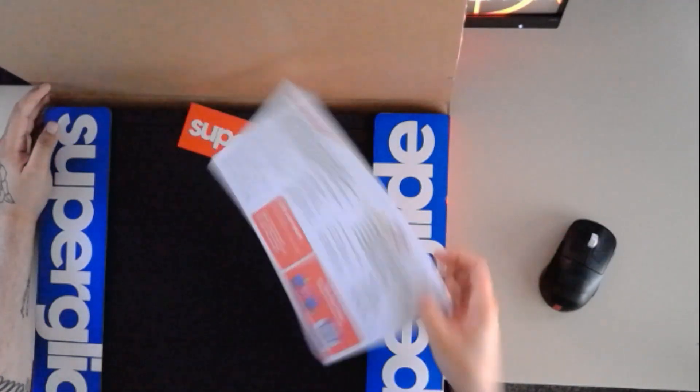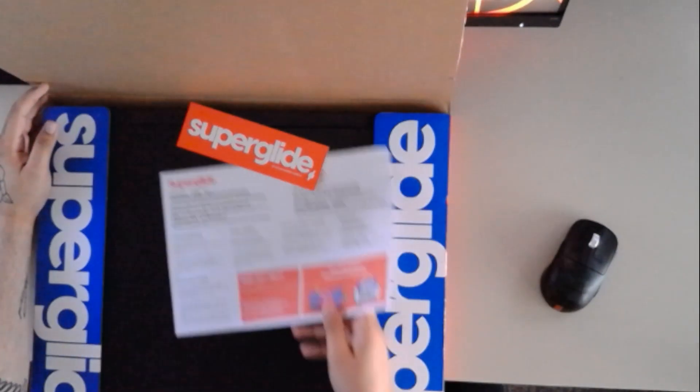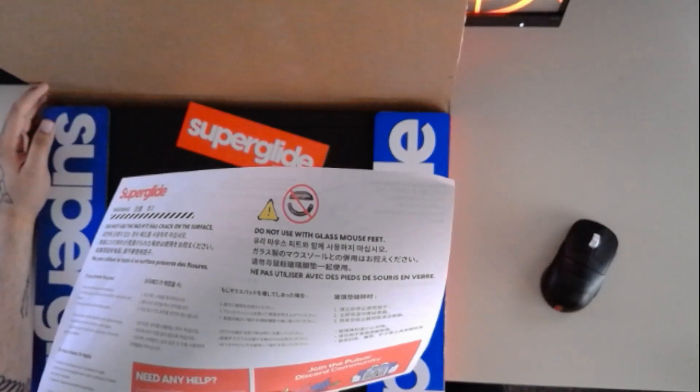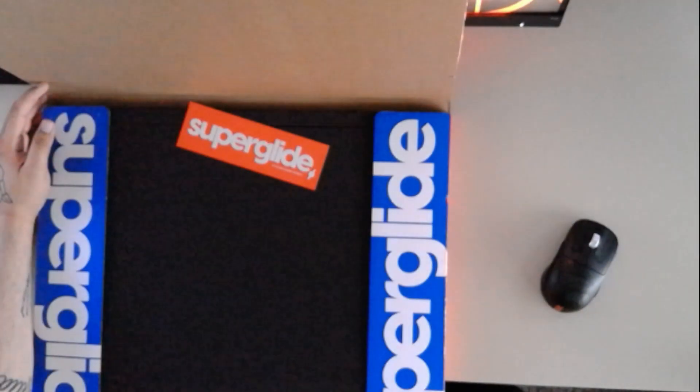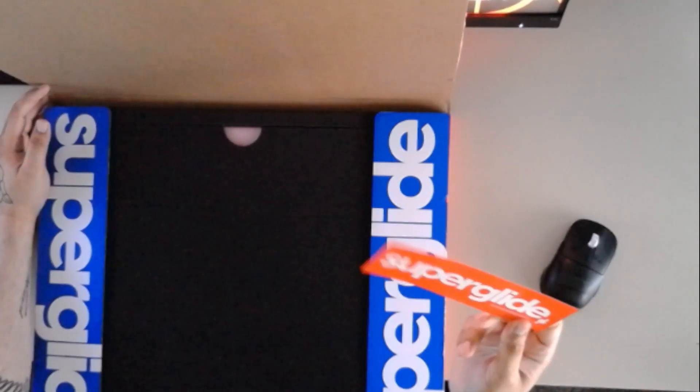Do not use with glass mouse feet — I know you guys can see it says that on there. For all you people questioning, it says it right at the very top if you can see that: do not use with glass mouse feet. There goes the manual. It also comes with this lovely Superglide sticker, which I'm gonna put on something — I just don't know what.